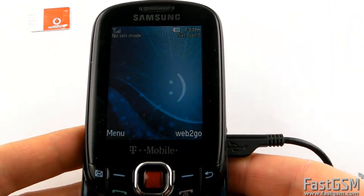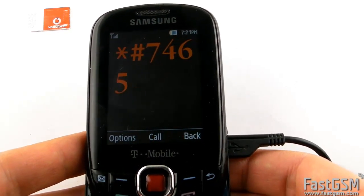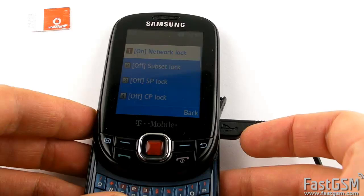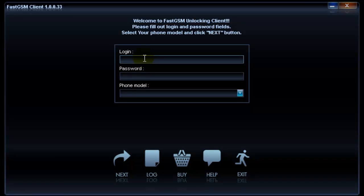Now type star hash 7465625 hash to bring up the Simlock information screen. Go to fastgsm.com website and create an account if you haven't got one yet. Find your phone model and buy the unlock service.